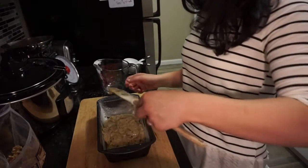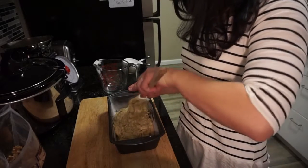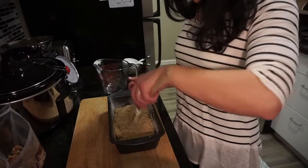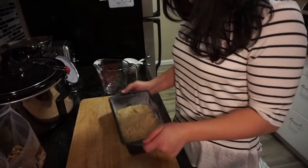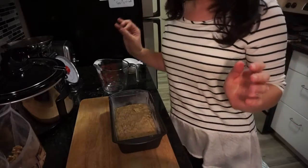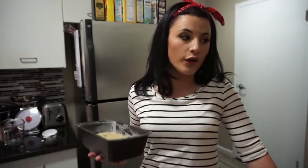Just push that around and give it a nice little tap to make sure it settles into those corners. Then put it in the oven at 350 degrees for about 55 minutes, or until a toothpick comes out clean.